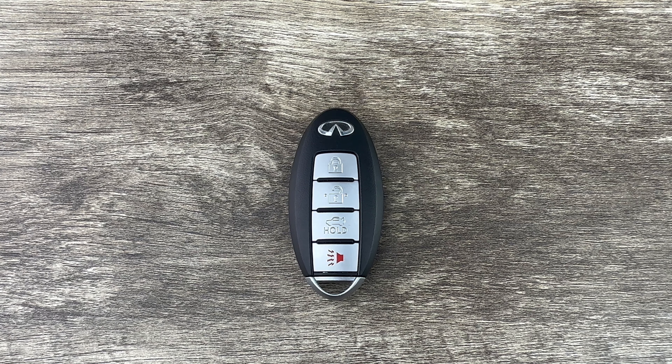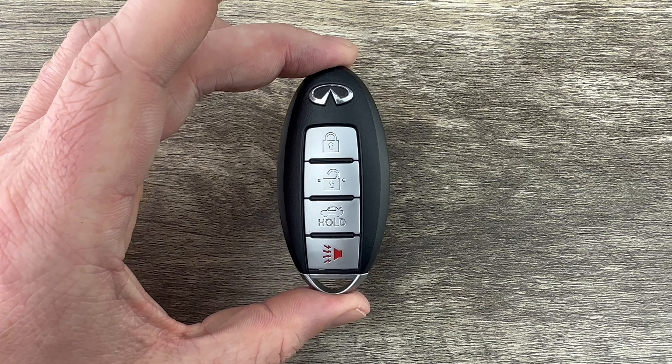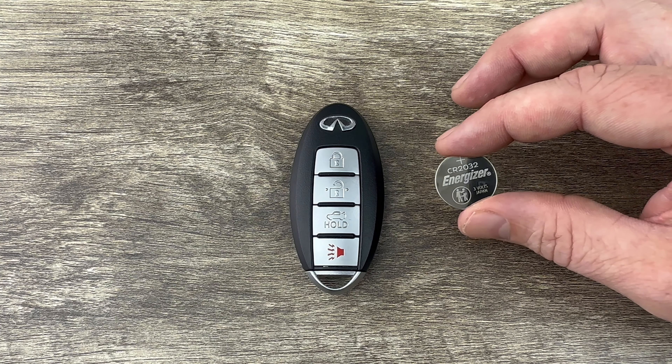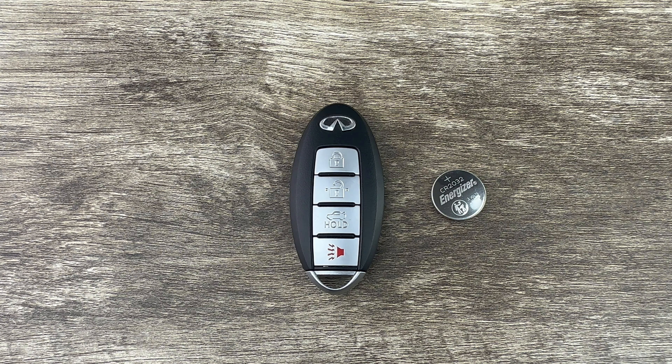Welcome to the video. Today we're going to take a look at how to replace the battery in this Infiniti smart key remote fob. This Infiniti key fob is going to use a replacement battery CR2032, and I'll put a link in the description box of this video to where you can purchase these batteries if you're in need.